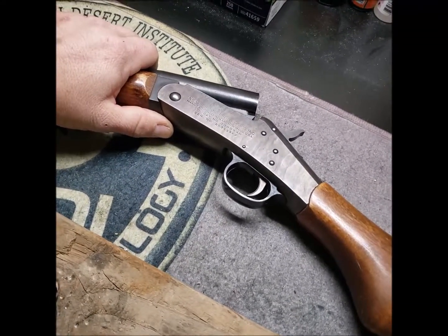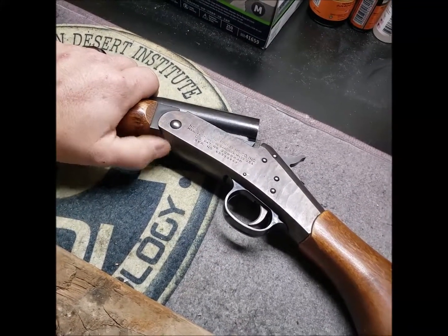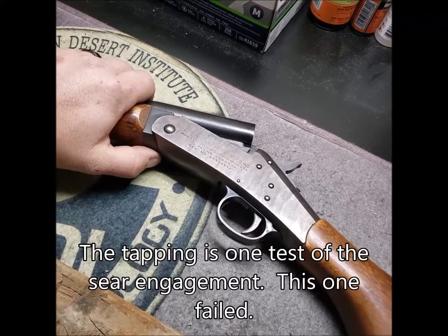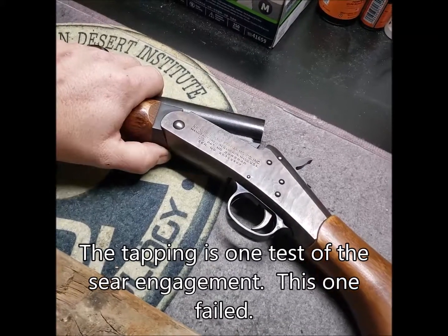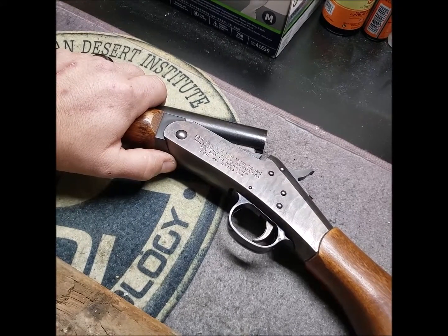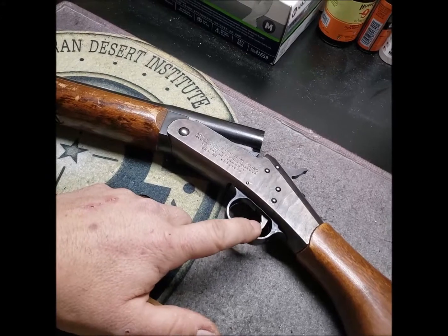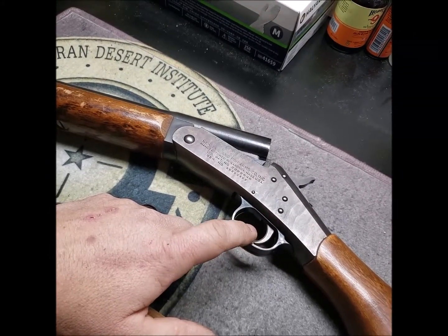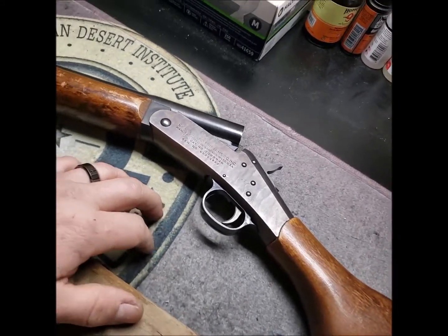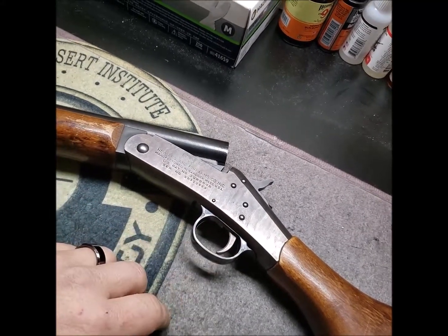I found that spot on the hammer where the sear contacts that I wasn't very keen on, but everything seemed to be working fine so I left it alone. After I put it together, I cocked it and tapped around in a few places with my soft mallet, and suddenly the hammer fell. I pulled the trigger back out, took a look at the hammer, and that little spot on it broke off. A little piece of the trigger sear surface broke off as well.